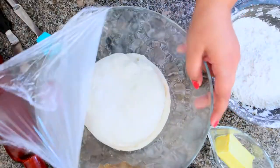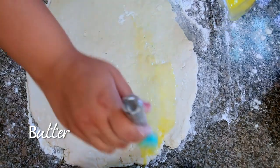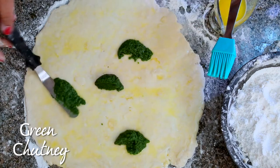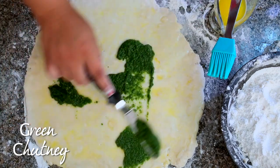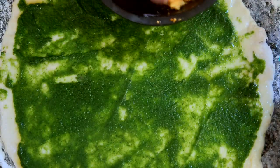After the dough has doubled in size, I knock it down, remove the air, and roll it into a half-inch thickness sheet. If the dough starts sticking, use some leftover flour. To this I apply a thin layer of butter, then spread the chutney evenly, and the paneer stuffing comes on top of it.